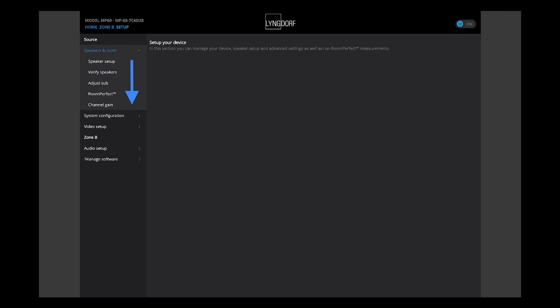Under Speakers and Room — as shown in this screenshot — you find: Speaker Setup first, then Verify Speakers, then Adjust Room, then Perfect, and then Channel Gain. We will go through this in the session, but it's really important to understand this is step by step, it's a sequence. Don't go backwards — start with Speaker Setup and work step by step to the bottom of this menu list.